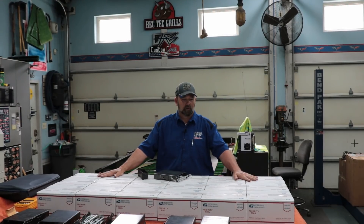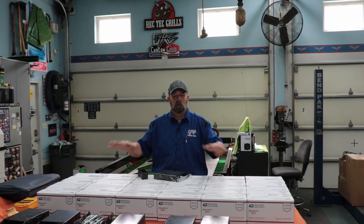That upgrade is coming at no extra charge. It has already been installed into the ones that are going to be shipped out tomorrow, so this applies to everybody that already purchased one.